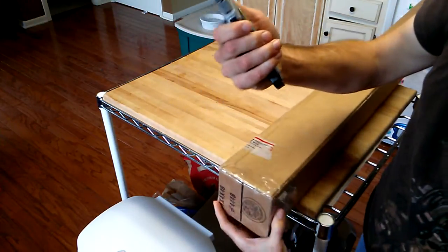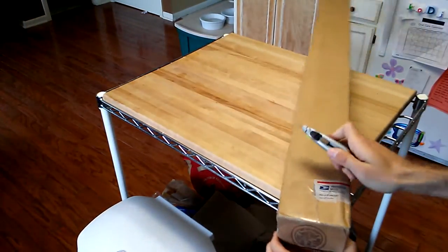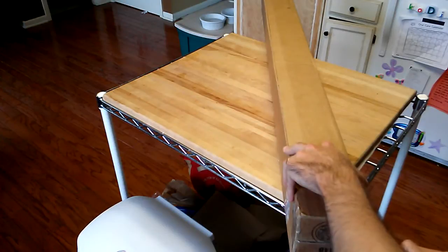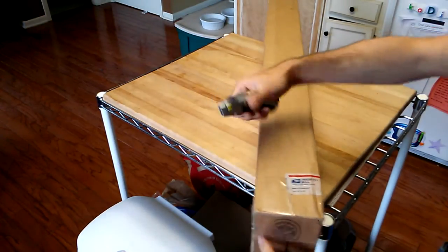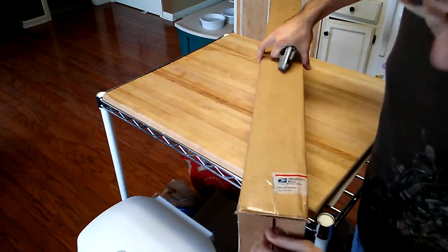I feel the need to recommend that people be very, very careful with these things. Back when I used to work in a retail shop, I managed to slice myself up pretty good because I was careless. If they're sharp, you might not even know you're bleeding until you see the stain.